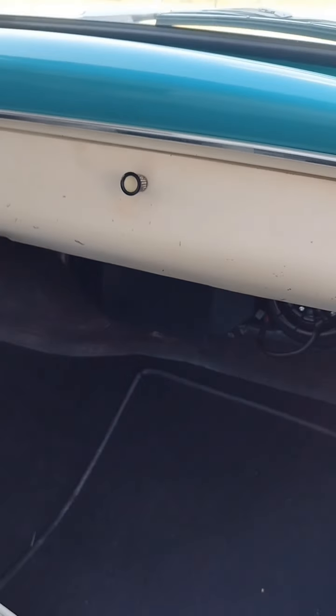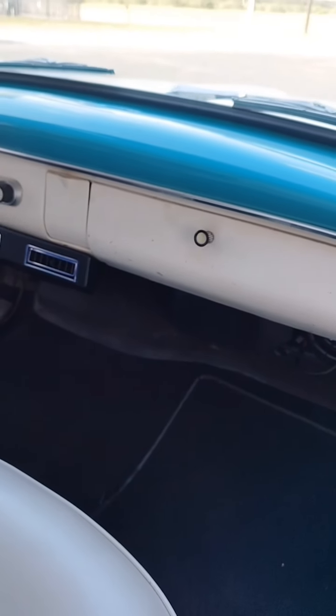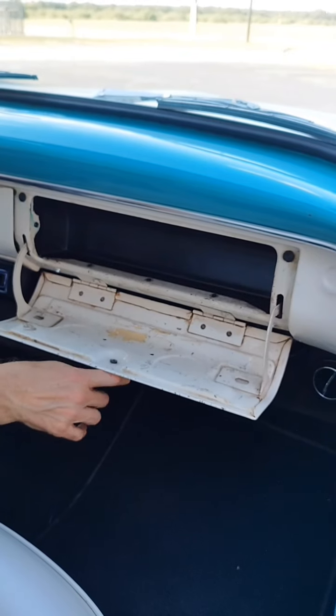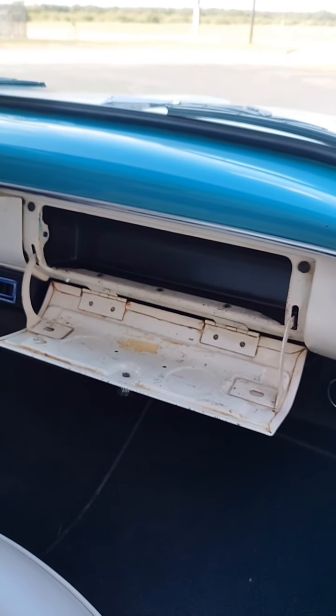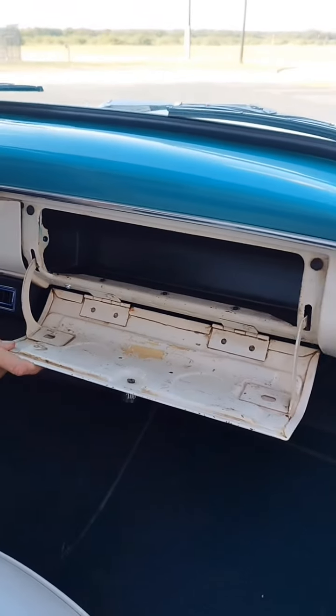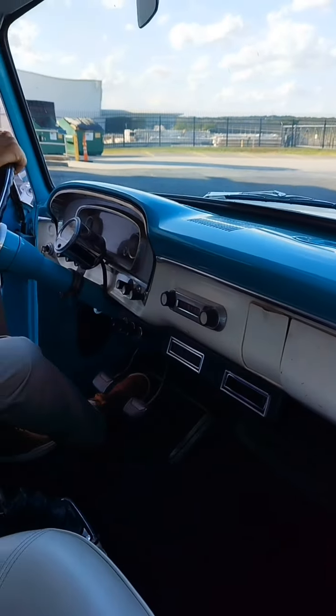Another improvement of the Gen 5 series is that its shape has allowed us to change some of our bracketry, and a lot less modification is needed to the original OEM glove box door — basically no modifications. The glove box door opens a little further. Nice, nice little closing on that.